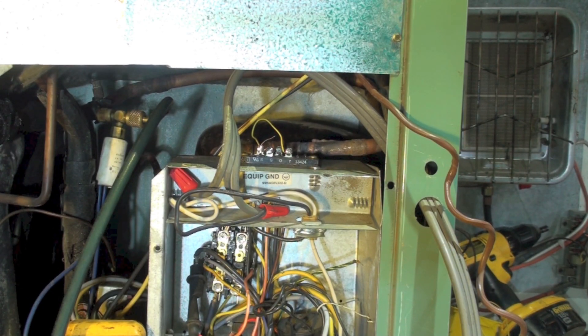I'm going to start this unit up and you'll see what happens. You can hear the fan motor come on, but the contactor doesn't come on.